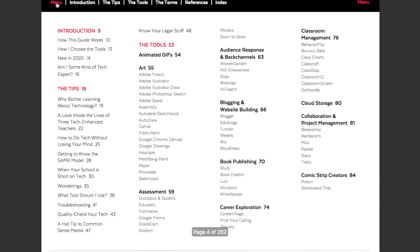We're going to go back to the menu. One of the things I like about this is how it's all hyperlinked — it's really easy to go back and forth between the different sections. You can see the tips section has different articles: 'Why bother learning about technology?', 'A look inside the lives of three tech-enhanced teachers,' and 'How to do tech without losing your mind?' Jennifer has years of blog posts and interviews and incredible pedagogy research from her website, Cult of Pedagogy, and her podcast, the Cult of Pedagogy podcast.